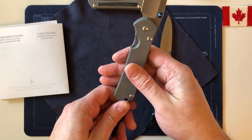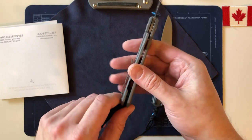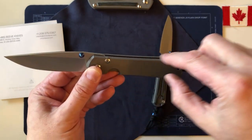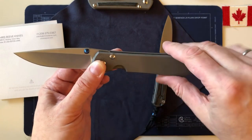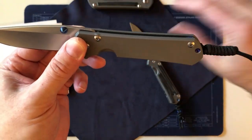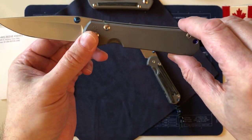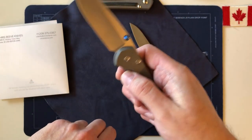There's not much more to say about ergonomics because everything else is the same — the curve on the top of the handle, the curve on the bottom. I actually held this up with a photo of a 21 in the background to compare the curves and I don't think there's any change whatsoever.